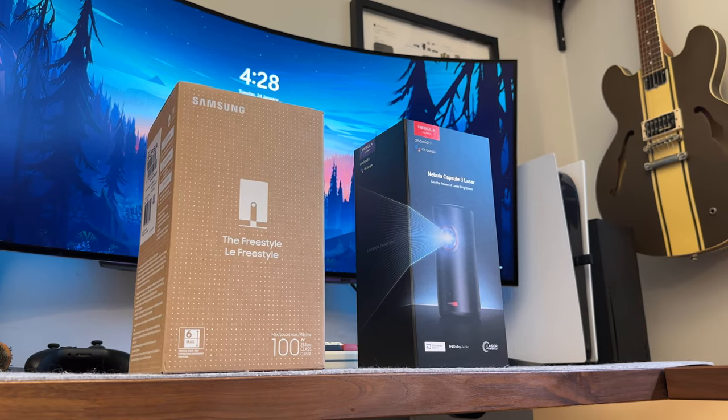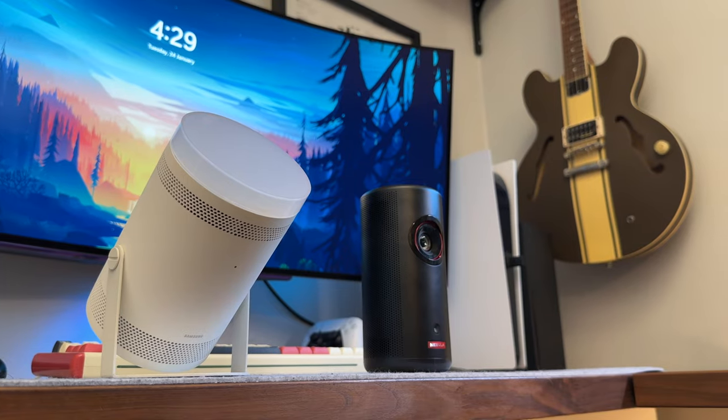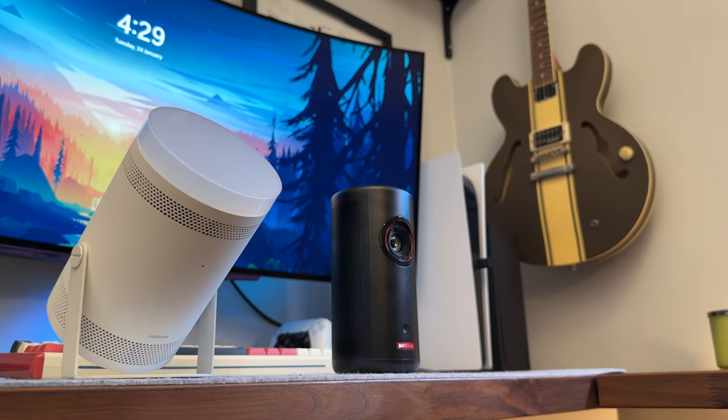And that's it for both boxes. It's wild to think both of these are full-on big-screen displays with built-in speakers and everything else you might need. Tech like this is definitely exciting.